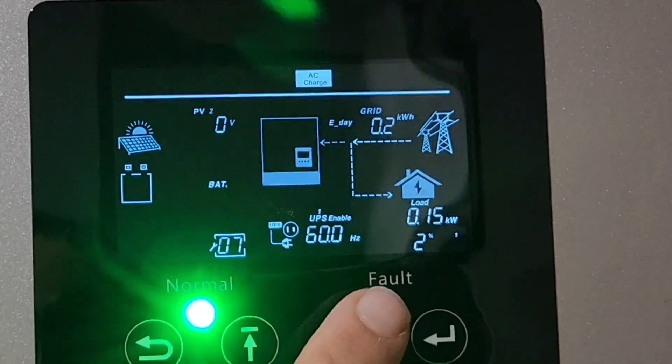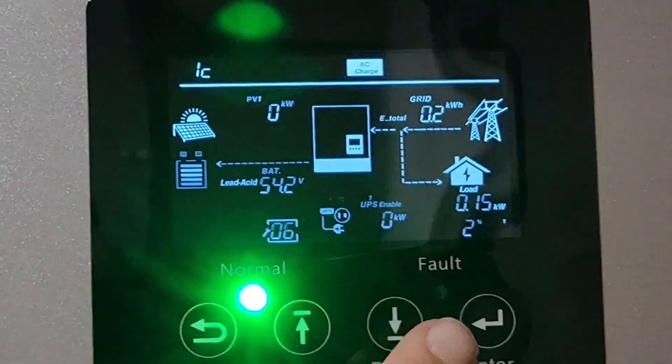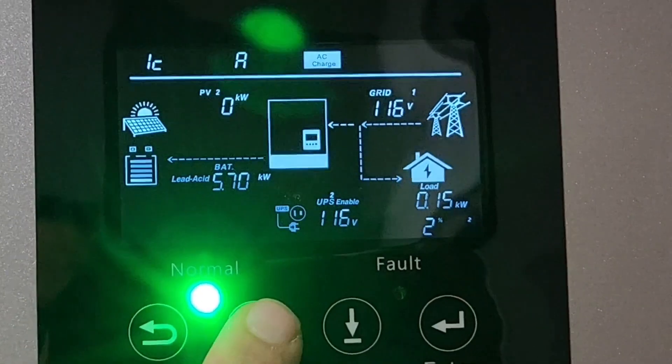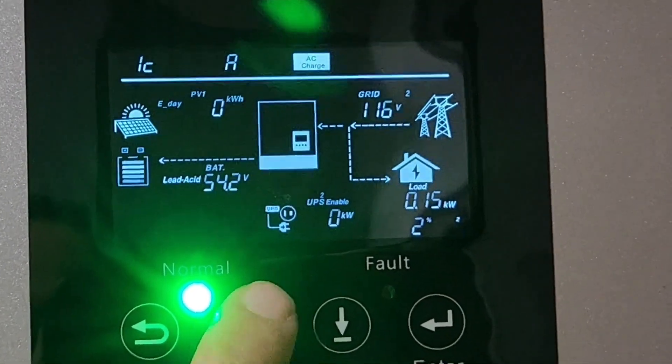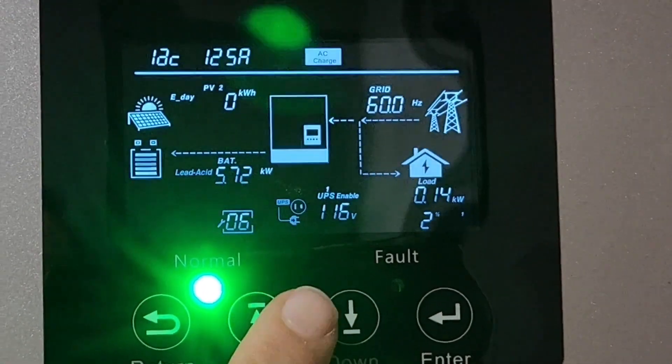Turn it down. Go in — so that's 245. Go up to 285 and 125.